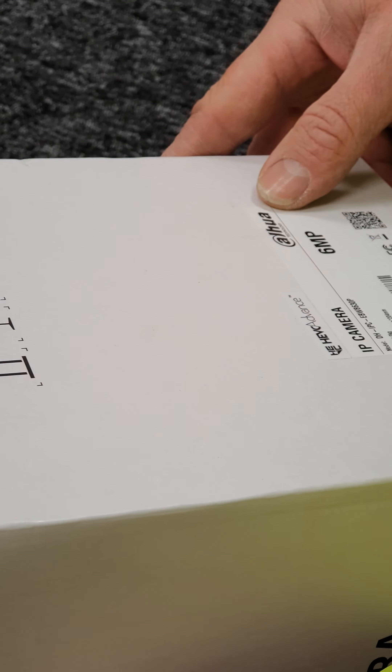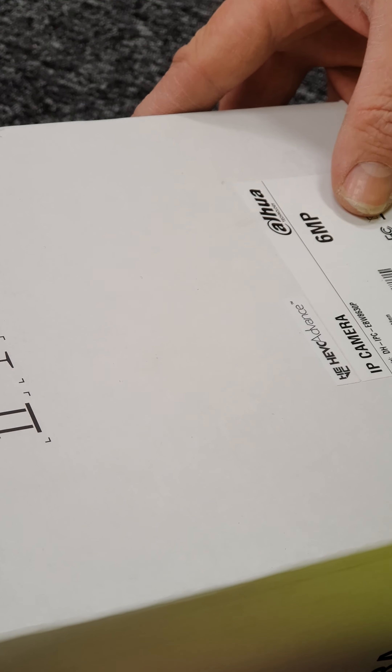Today we are going to show you the unboxing of the Dahua IP Fisheye camera, which is a DH-IPC-EBW8630P.